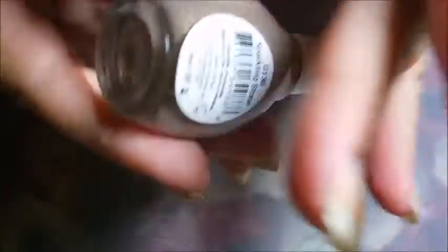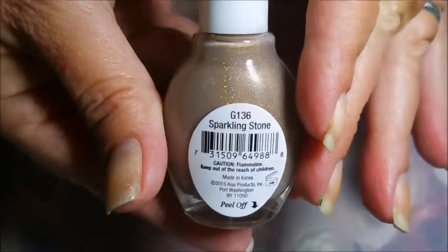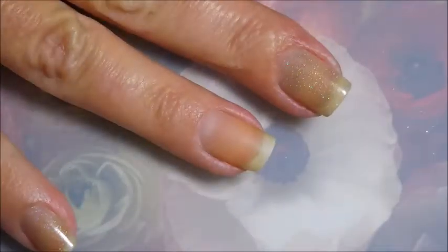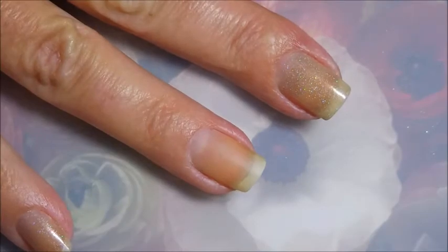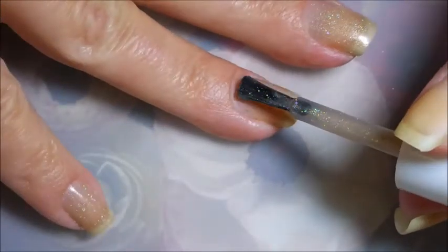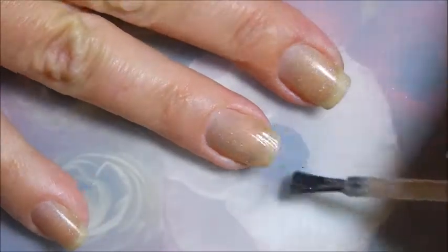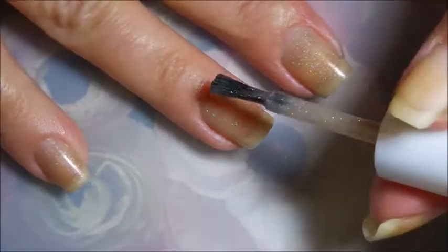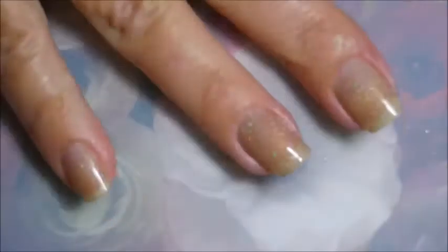I started off with a peel-off base coat and I am using this Broadway strong gel called Sparkling Stone — it's a beautiful polish. It's similar to something I've worn recently, one of the OPIDS polishes, but this one is a little different. I'm really excited because this was my first Broadway polish that I've tried.